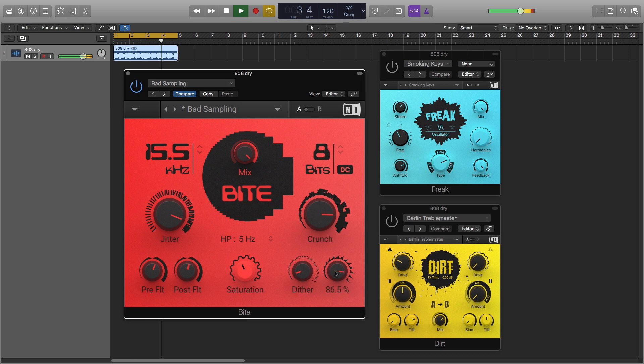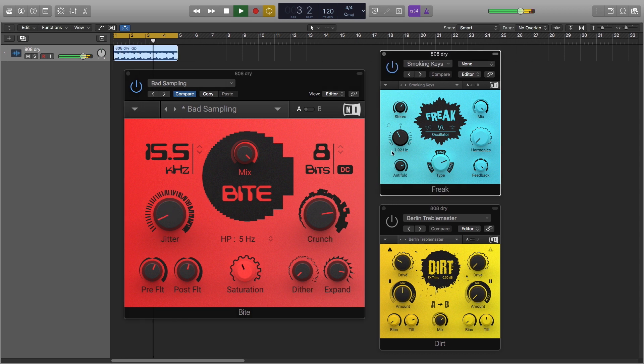Byte is one element of Crush Pack, the latest installment in Native Instruments' new line of effects, which also includes Free, a frequency shifter and ring modulator, and Dirt, an elegant stomp box with a vibrant spectrum of distortion possibilities.